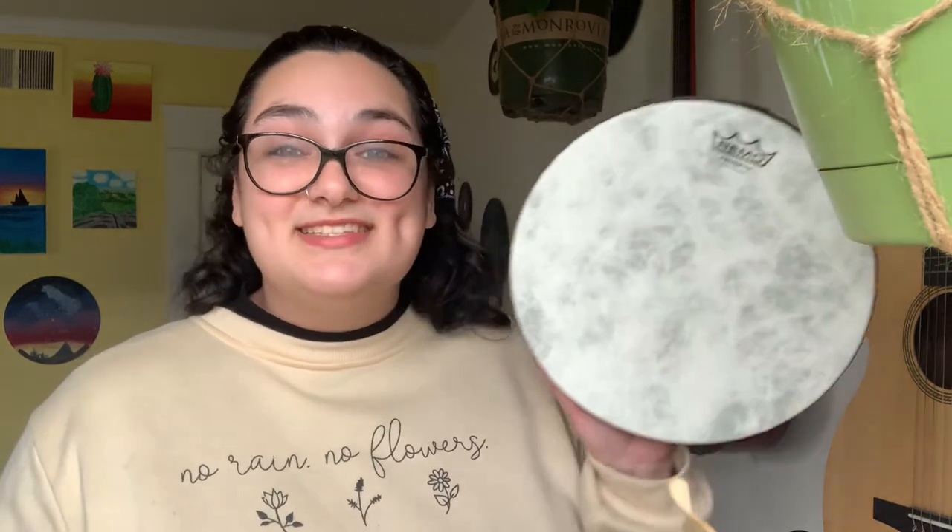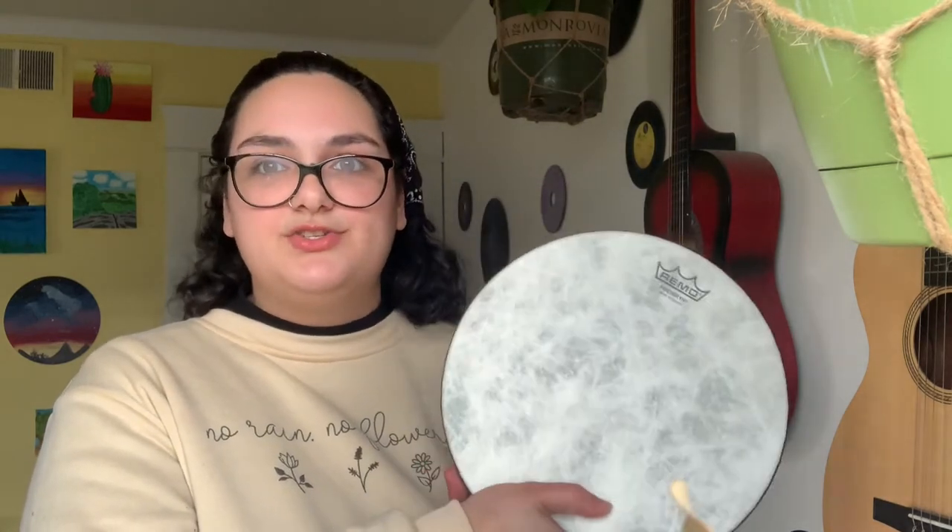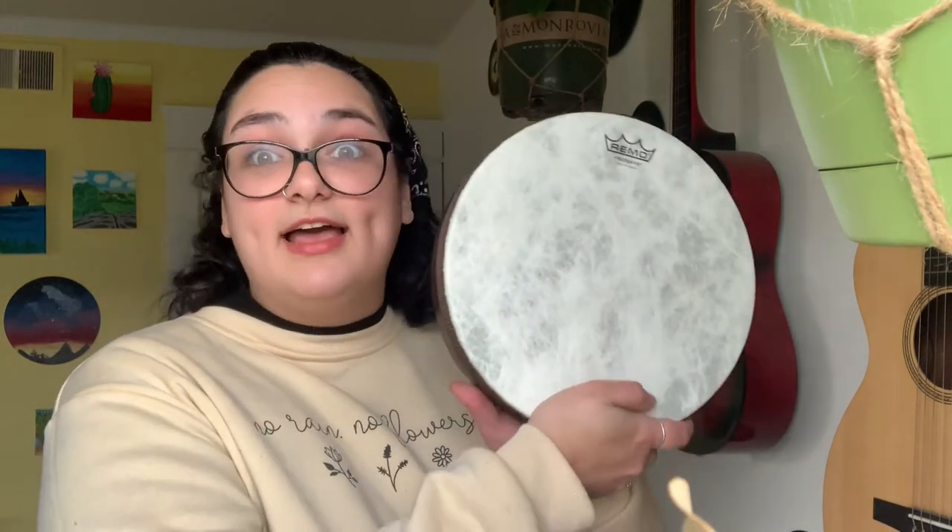Starting with the frame drum — the frame drum is thought to be one of the oldest and most ancient types of instruments. Now, they didn't always look like this; they looked a little like this. Since drums are held very highly in a lot of cultures and thought of almost spiritually, frame drums were originally used to lead a lot of different spiritual ceremonies.